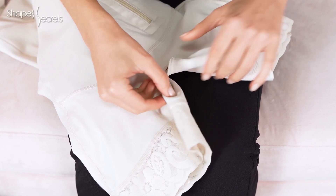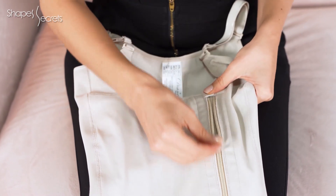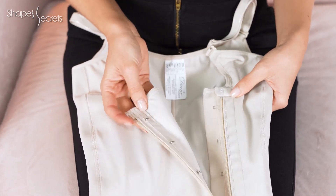This shapewear has an open crotch so you don't need to take it off when using the bathroom — comfy and useful. The flat side zipper with inner hooks makes this shapewear unnoticeable under your outfits.